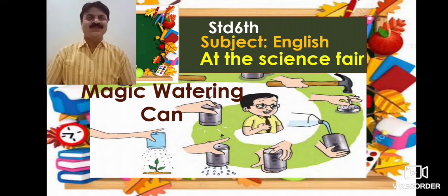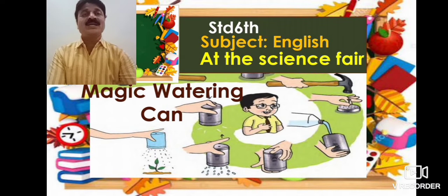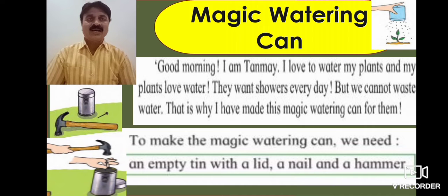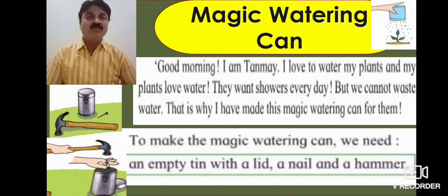Welcome, guys, and nice to meet you. Today we are going to learn at the science fair. We are going to learn how to make a magic watering can.